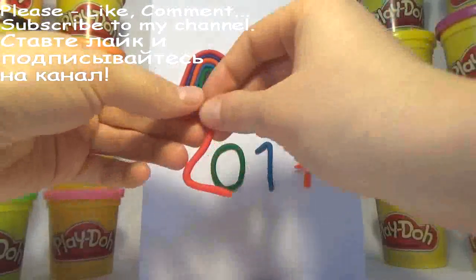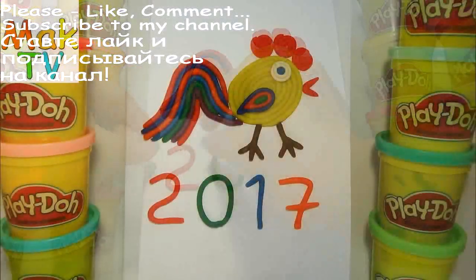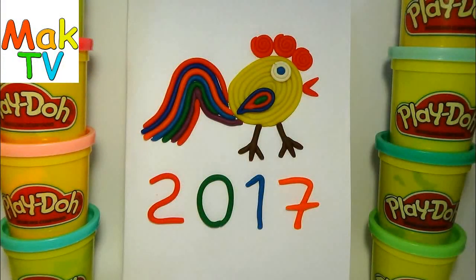Old MacDonald had a farm, E-I-E-I-O, and on his farm he had some sheep, E-I-E-I-O, with a hoot here and a hoot there.